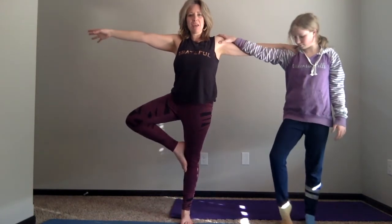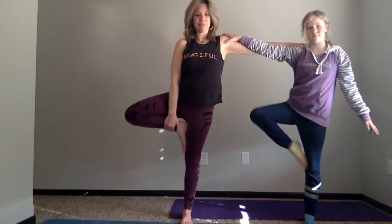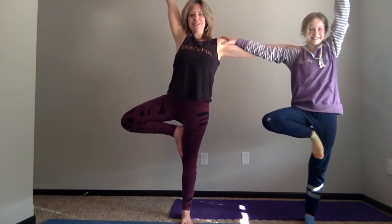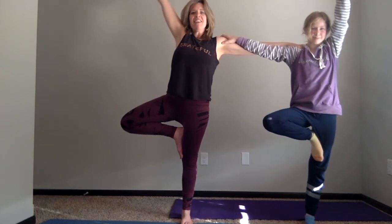Then we're going to move our other leg — this time it's going to be your left leg. Gathering, gathering up, letting our branches grow. Stretch up to the sunshine — you're so happy to be a tree, so happy to be alive and awake this morning. And then letting your branches come back down to the earth.